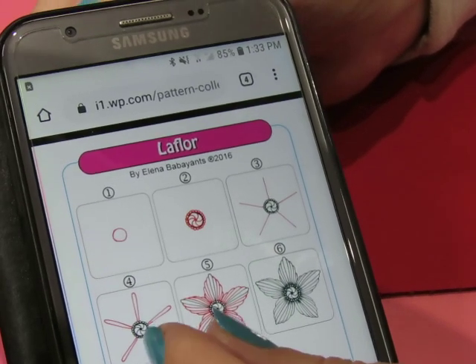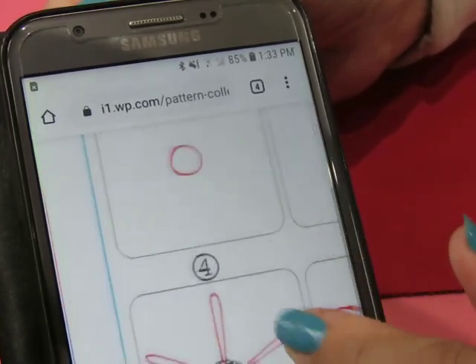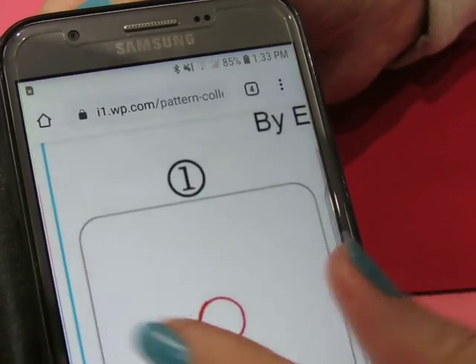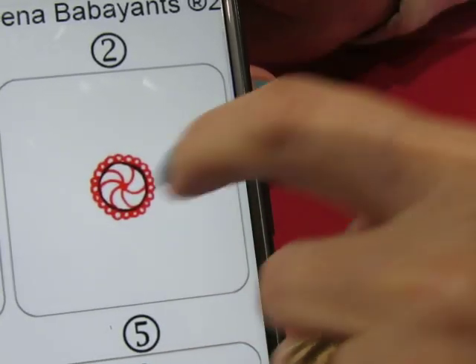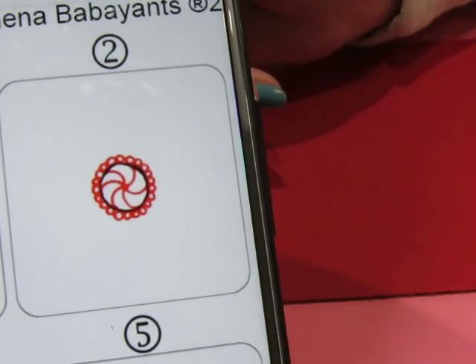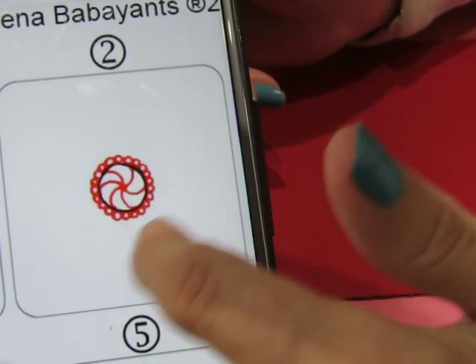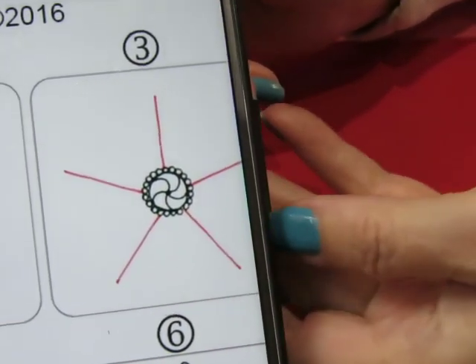We're going to try that and see what happens. The pattern itself is fairly simple. You do a circle to start, and then you can do this around the circle. I think I'm going to leave my center plain — just my own personal preference.